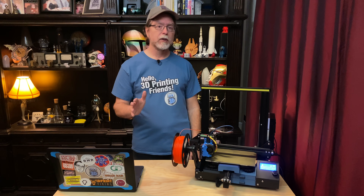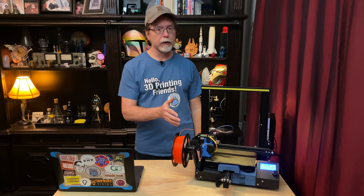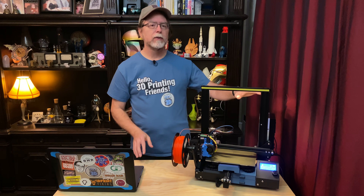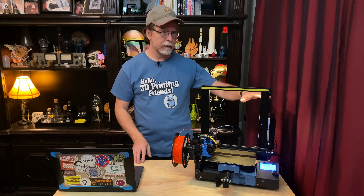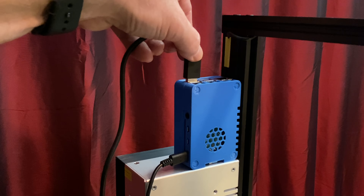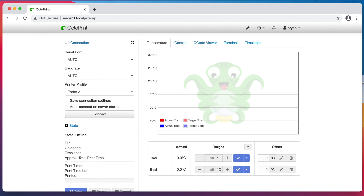We're almost done. The only thing left to do is connect a USB cable between the Pi and the printer, tell the Pi to connect to the printer, and send a file to print. I've got the Raspberry Pi in its case mounted above the power supply, and both the Pi and the printer are powered up. I'll plug a USB cable into an available port on the Pi and then plug the other end into the printer's USB port. With both devices connected, we can tell OctoPrint to connect to the printer. Since I want OctoPrint to connect every time it starts up, I'm going to check the Auto Connect box first, and then click Connect.